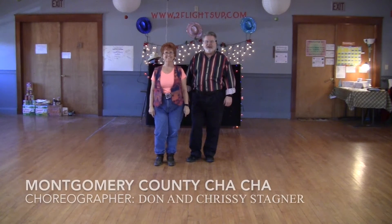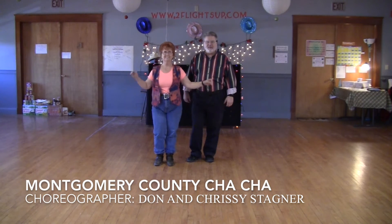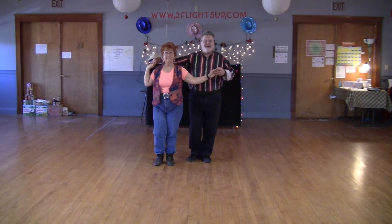Hi folks, this is Tom and J.D. Compter at Two Flights Up. Today we're going to teach you the Montgomery County Cha-Cha, which is a nice slow cha-cha couples pattern dance. First we're going to demo it, and then we'll teach it step by step, and then we'll demonstrate it again to music.